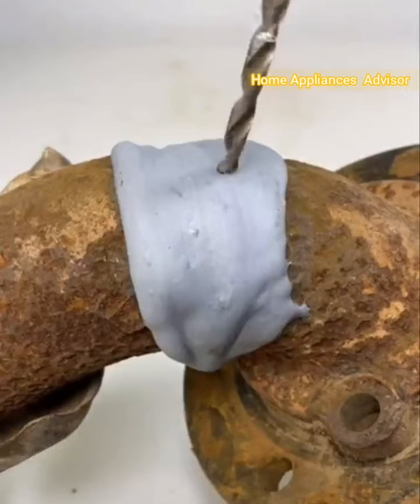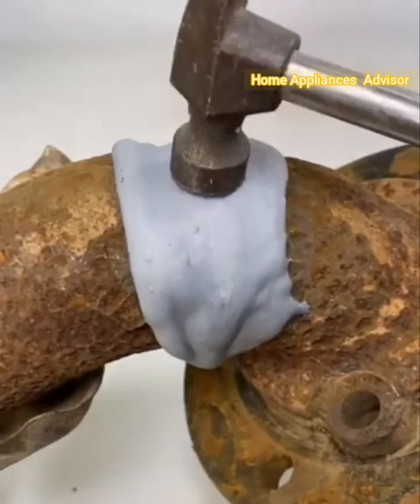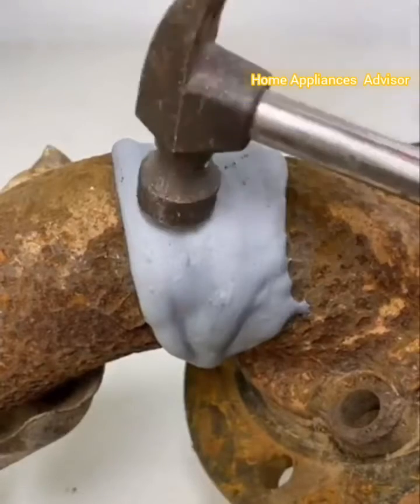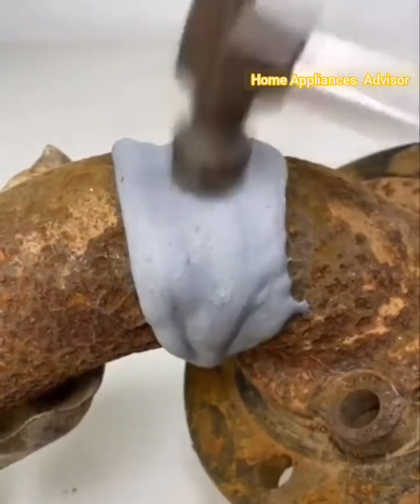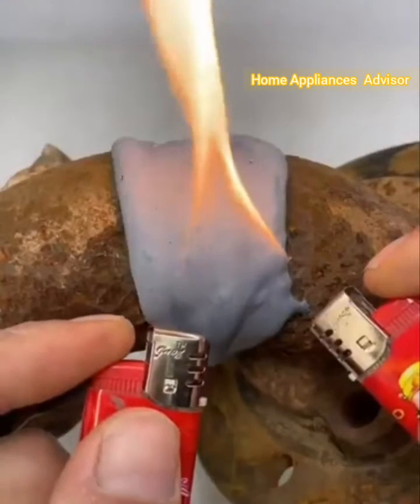High temperature resistant, it can withstand temperatures up to 150 degrees Celsius. When fully cured, it is as hard as iron and provides uniform bond line thickness. Superb bond strength — it forms a strong and stable permanent bond that should last for ages.